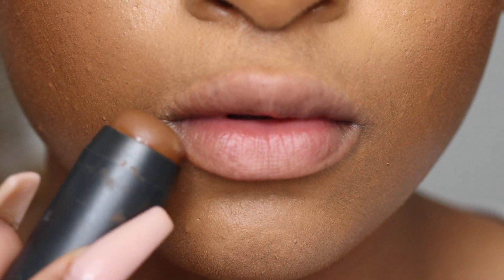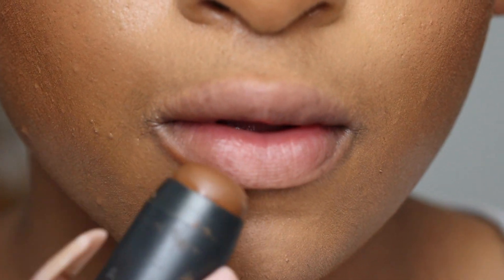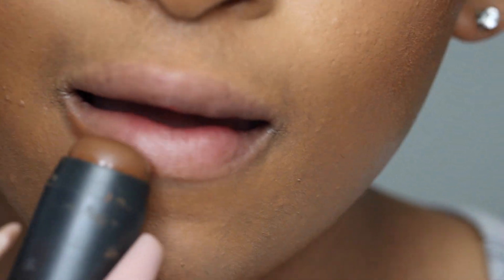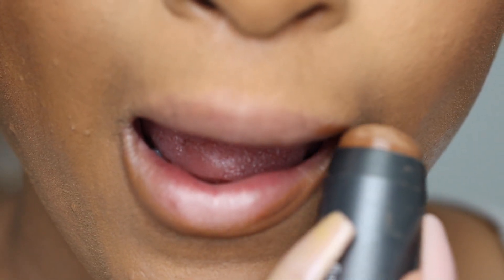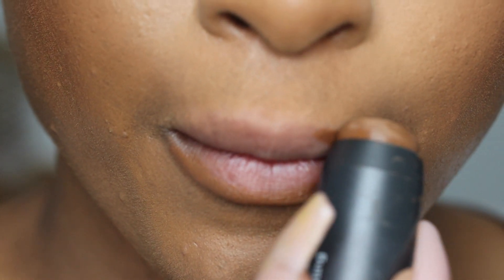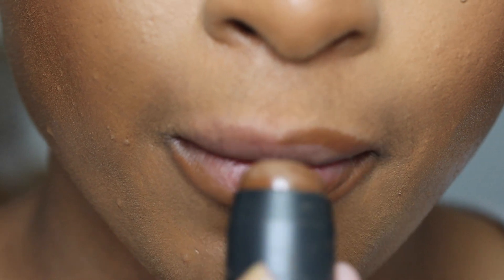Alright y'all, I have to say this — this lens that I bought is so microscopic. Like you can see every fine hair on my skin. I promise I touched up and shaved, I grow a lot of hair, but I promise you guys — I went over my lip.